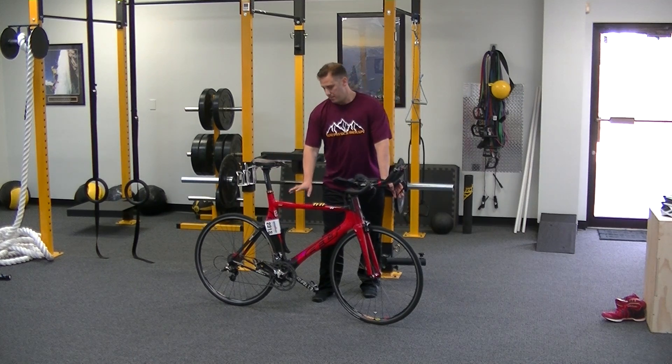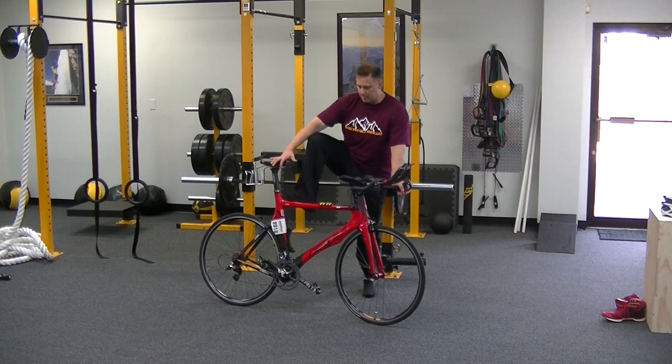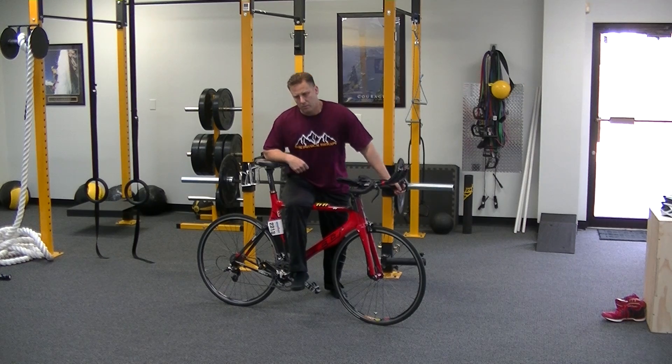We're going to use our bike frame today. I've got the bike upright and I'm going to lock down a brake to stabilize the bike for myself. I'm going to take and sling my right leg up over top of that bike and just kind of sit on that frame here, shearing that tissue across there, peeling it off.